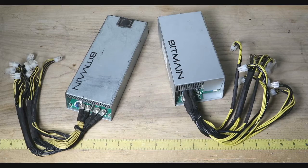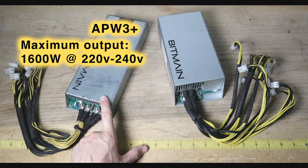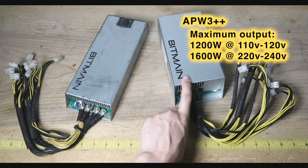Here I have two different power supplies. The APW3 Plus has an input range of 220 to 240 volts, maxing out around 1600 watts. The APW3 Plus Plus has an input range of 100 volts all the way up to 240 volts.